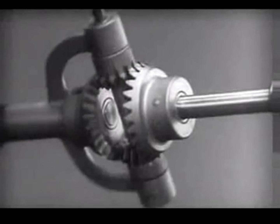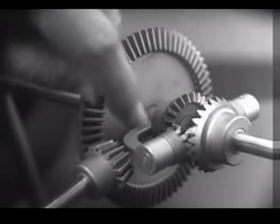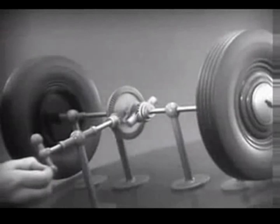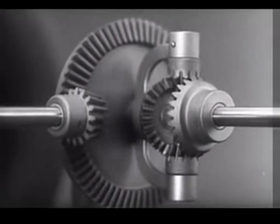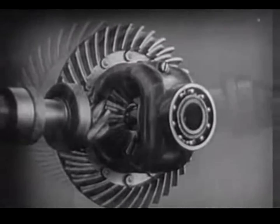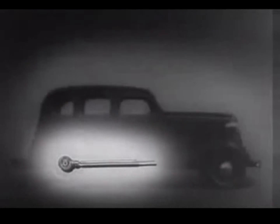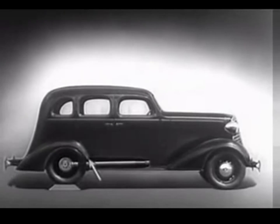In order to turn the support and drive the wheels, we can fasten a large gear here, connected by a smaller gear to a source of power. Notice that the power is connected to the differential at the center line. We can make our model more compact by moving the gears closer together. When we put our differential in an automobile, we have to leave room for the drive shaft, which carries the power from the engine.